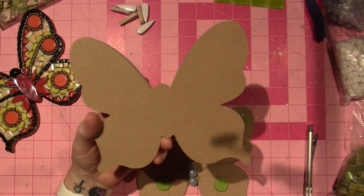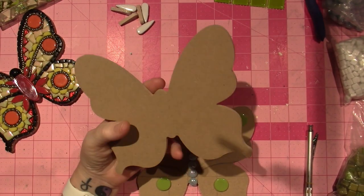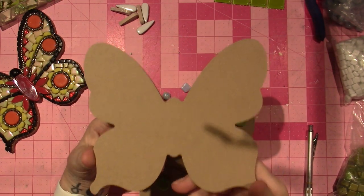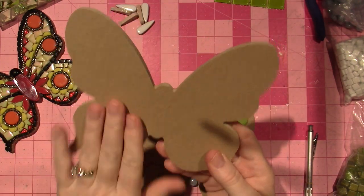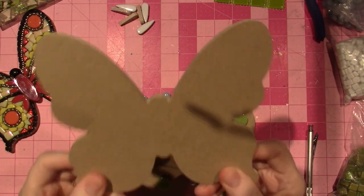Hello, it's Sarah and I am in the craft room today. I'm creating — I found these cool butterfly substrates. This is MDF board, I'm pretty sure, at the Dollar Tree.